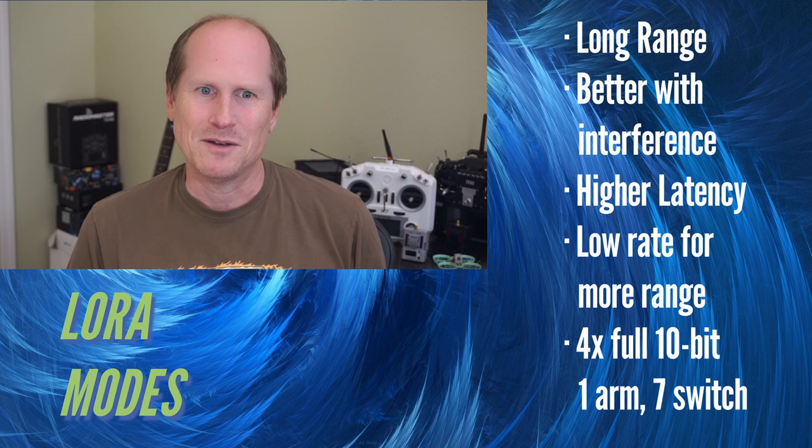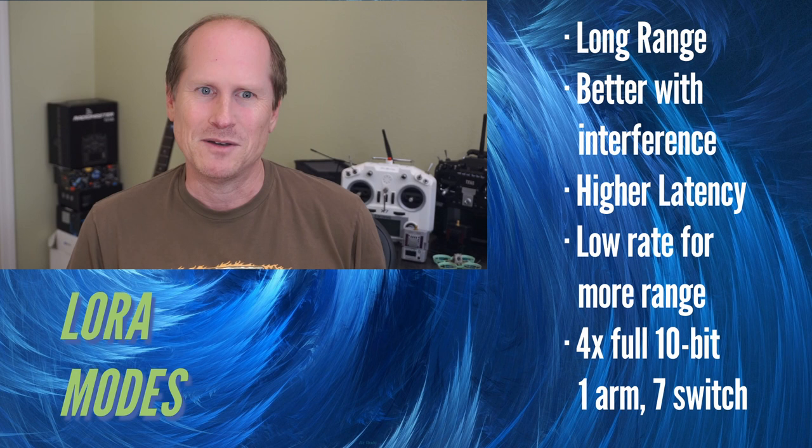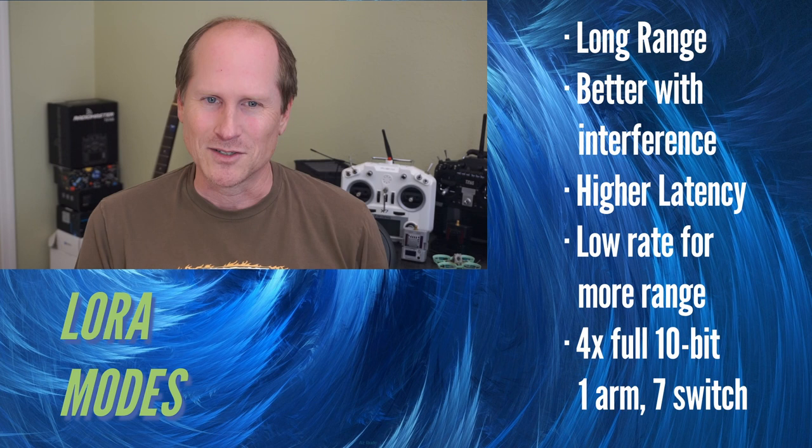Now in 3.0, all the LoRa modes have four full 10-bit precision main channels instead of the compressed 10-bit used before. They also come with seven switch channels and one arm channel.